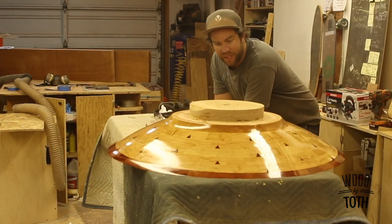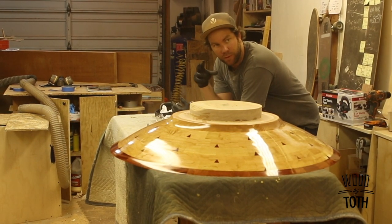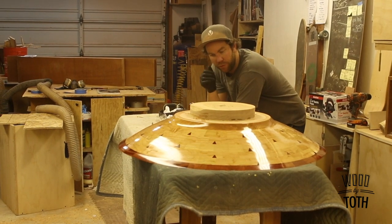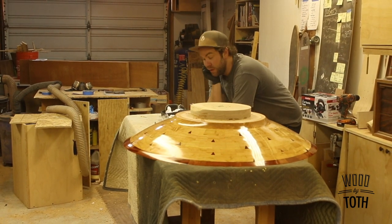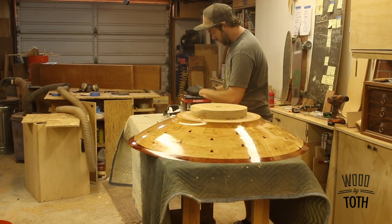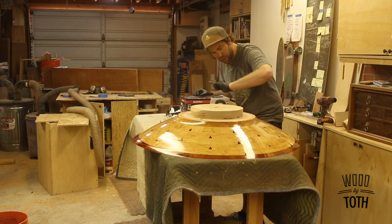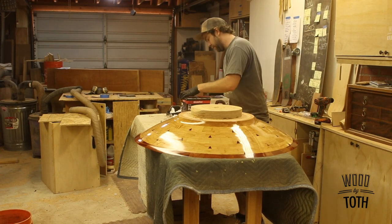Normally if this was a smaller bowl that wasn't so intimidating to turn, I could make a reverse jam chuck for the lathe, mount it on backwards, turn this off, and recess the bottom. But it's a little too big for me to do that successfully, so I just bought an electric hand plane from Harbor Freight. In the past I used an angle grinder with a chainsaw attachment and just ground it off, but this one is pretty big so I'm going to try using the electric hand plane.